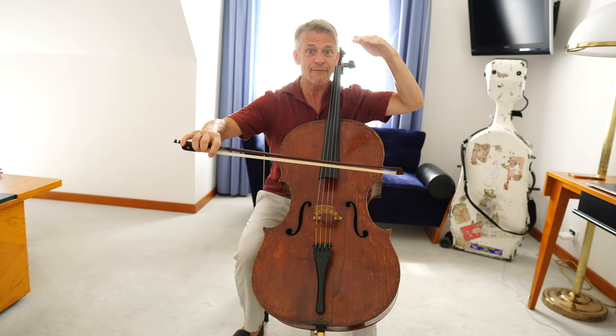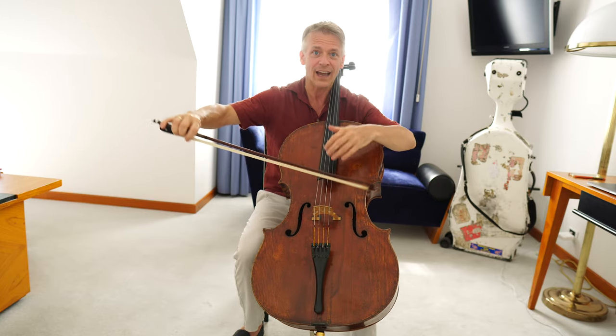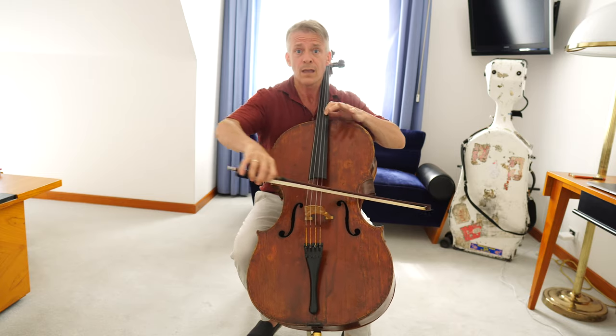Don't put the level of expectation too high. If you play it too loud and too many accents, you set yourself up for failure for the high note. Very rhythmic here. 1-2-3-4.